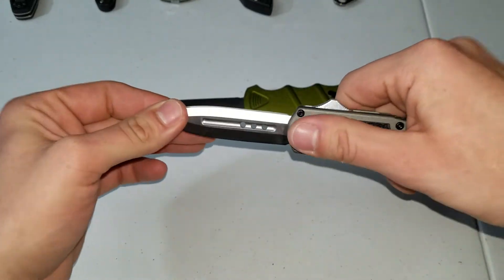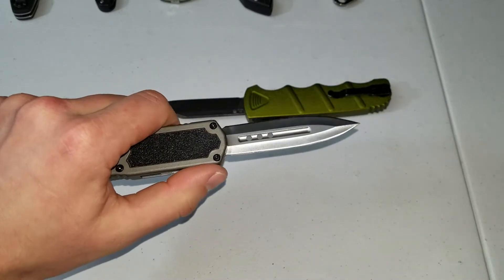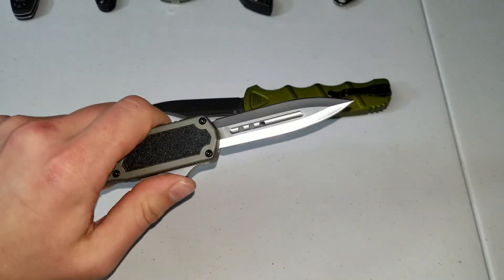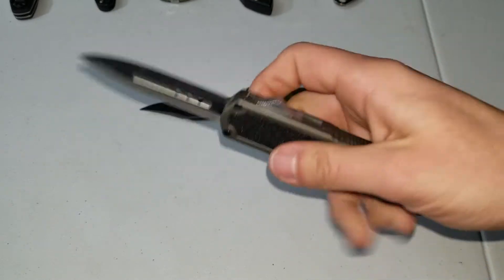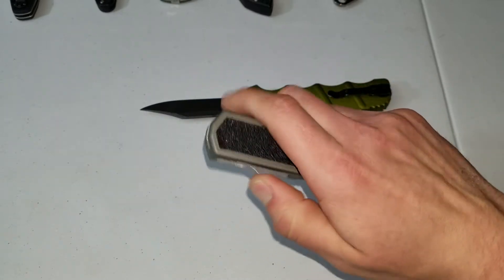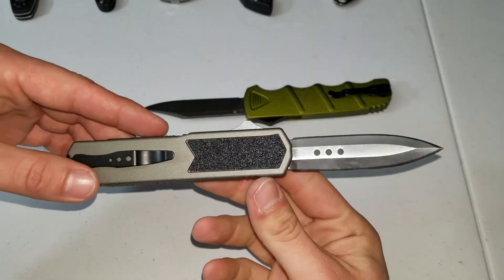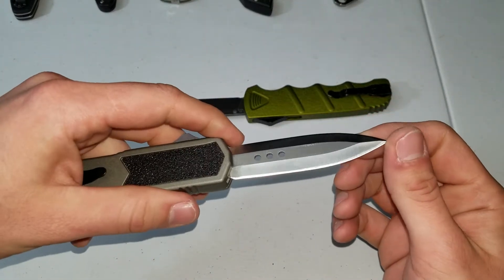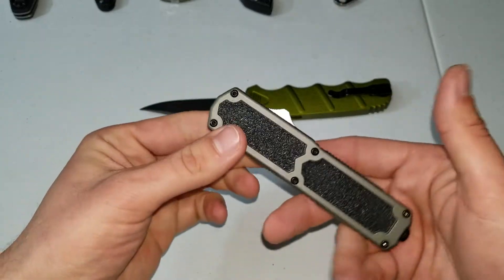Right out of the box I was messing around with it and it maybe failed the first 11 times within the first 20 openings. After that, before I made this video I was opening it maybe 60, 70 times — now maybe like 80 times — and it hasn't failed. So I'm surprised it failed right out of the box and now it hasn't. For the money you're paying for this, if you're not looking for an EDC knife with crazy edge retention, this is a decent blade.